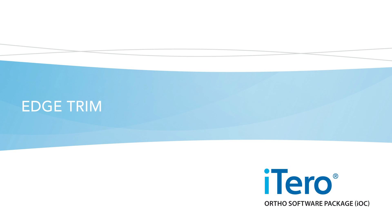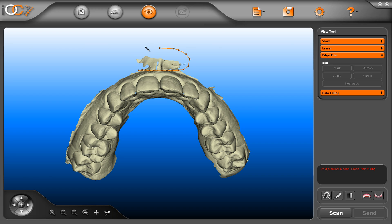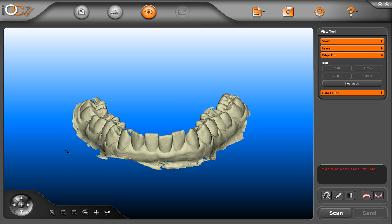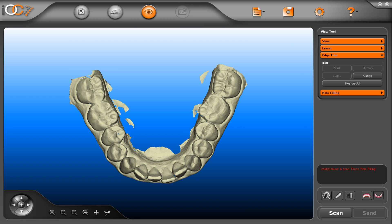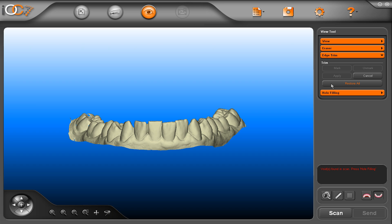Edge trim. Another useful feature is edge trim, which enables you to clean up the edges of your model. In this tool, you can view one jaw at a time. The edge trim tool allows you to mark a particular area you wish to remove from the model — usually soft tissues or other artifacts. Press mark, press apply, and the soft tissue will be removed from the model. If you remove something accidentally, press restore all to bring all surfaces back.